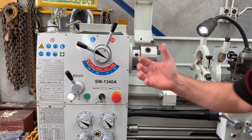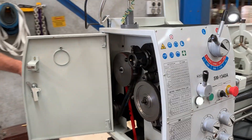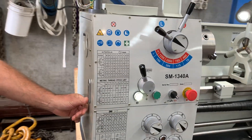It has a 38 millimetre spindle bore, which we'll show you here on the headstock cover. We've also got the rear spindle spider.